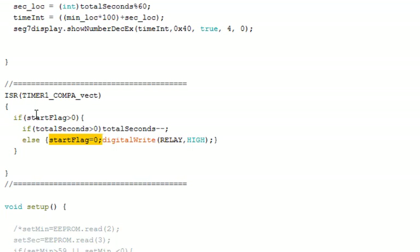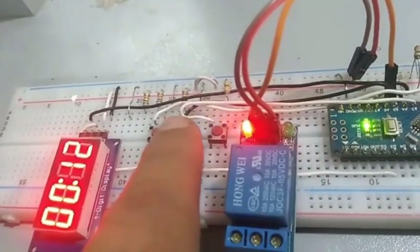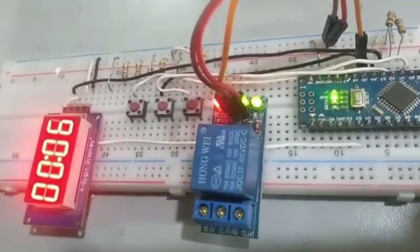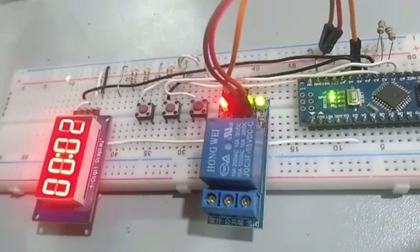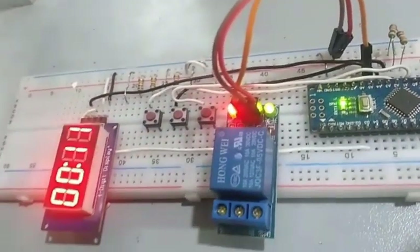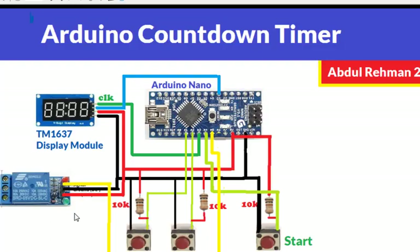Now let's see this in action. I'll set a 12-second countdown time. Once started it will count down, and when it reaches zero it will turn off the relay. I can readjust the time by pressing the set buttons and then press the start button again — it will do the same thing. We can keep pressing the start button and it will show the time from the last settings, start the relay, and once the time is finished it will turn off the relay. Thank you.